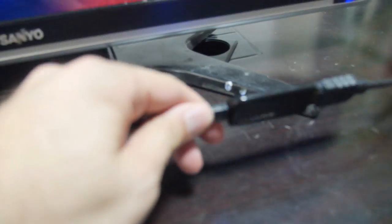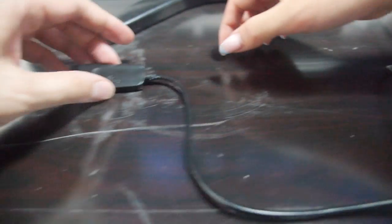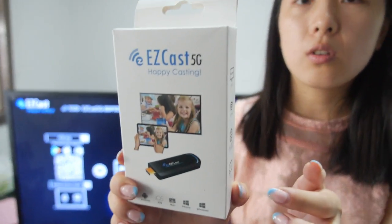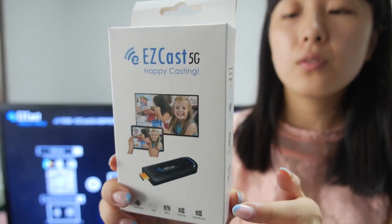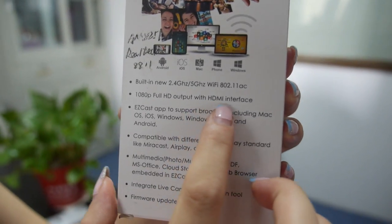Here's the dongle right here. This is the product and this is the antenna. The antenna is here and it goes to power over there and then HDMI. So it's very simple. Let's look at some of the specs. This can also support 1080p HD output with HDMI interface.